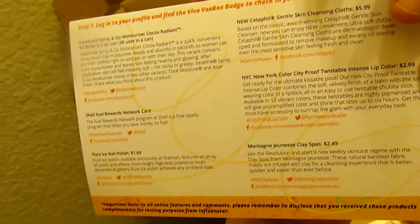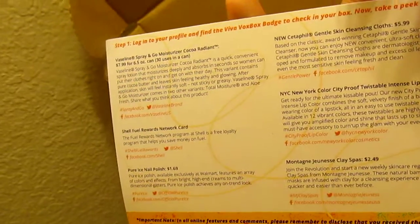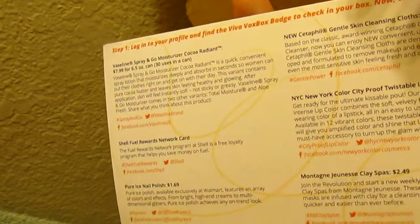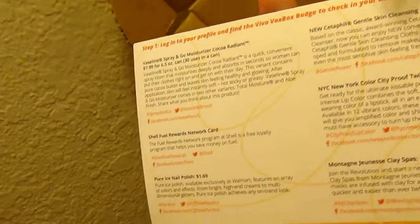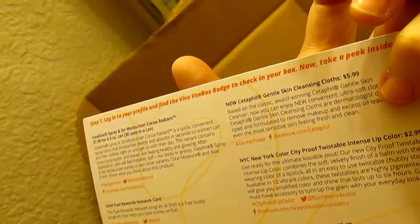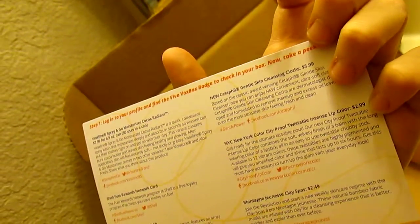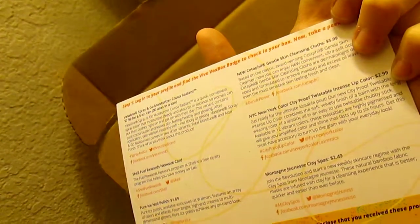The Vaseline Spray and Go moisturizer is $7.99 for 30 uses in a can. The Shell Fuel Rewards card is free and helps you save money on gas. The Pure Ice nail polish is $1.69. The cleansing cloths are $5.99. The NYC City Proof intense lip color is $2.99, and the clay spa mask is $2.49.